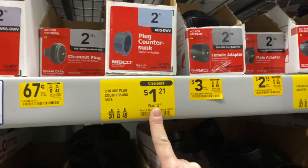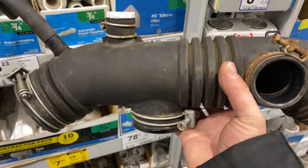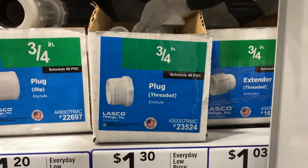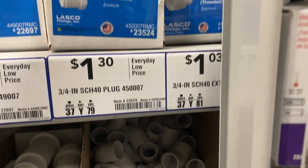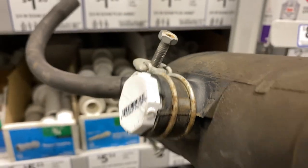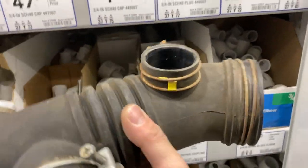For the 3-4, you need this two-inch countersink plug. Our next plug is for the smallest hole out of the three — we went with a three-and-a-quarter plug. It's a threaded one, but that's the part we found. You can thread it in there and then just go ahead and tighten it up.